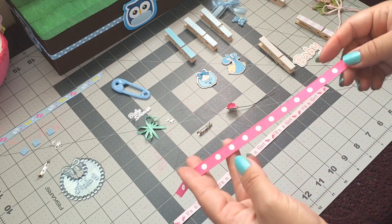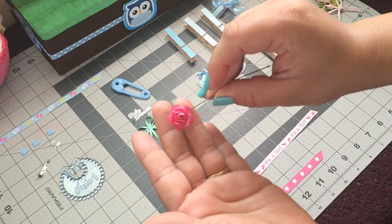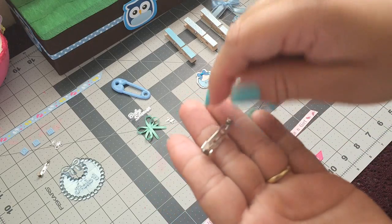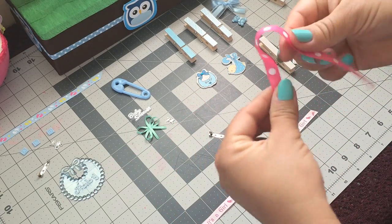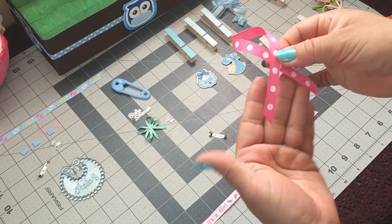For the first guest pin, I'm going to be using these two ribbons, this flower, and a flat back pin. This ribbon measures nine and a half inches and I'm going to make a simple bow like this.